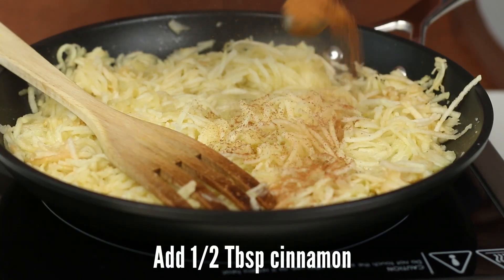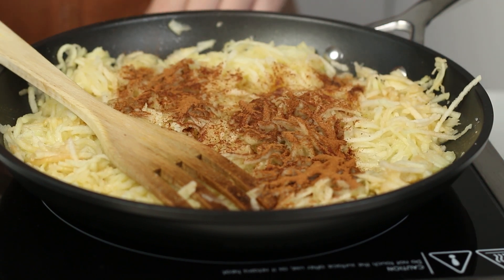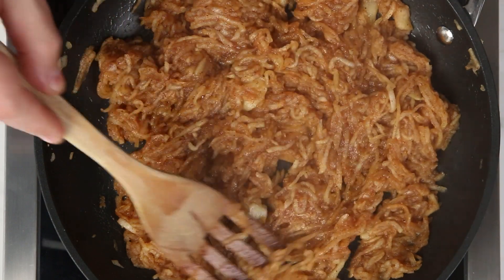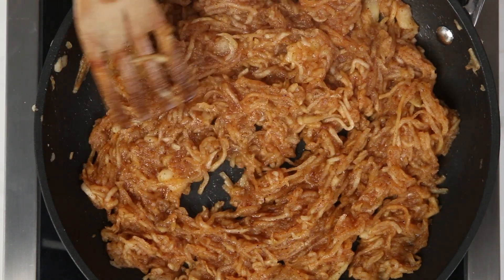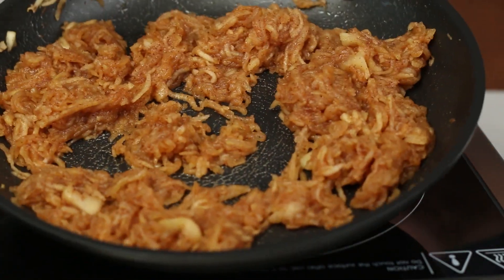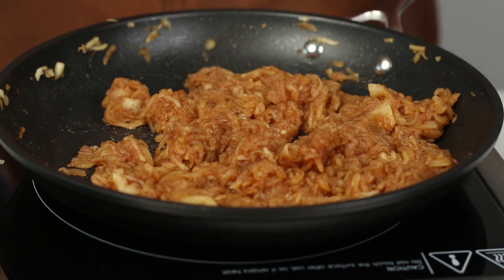For the final ingredient, add half a tablespoon of cinnamon. Now the apples have softened and they have a wonderful smell of cinnamon. Set this aside.